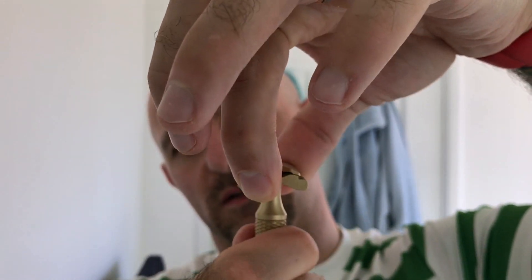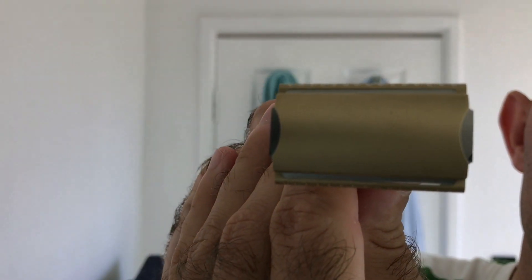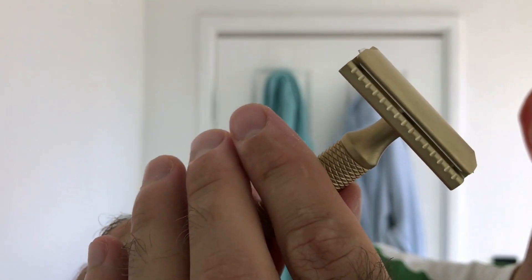I'll just screw the handle on - it's a very very smooth screw. And that's absolutely spot on level. I've never owned a brass razor before.